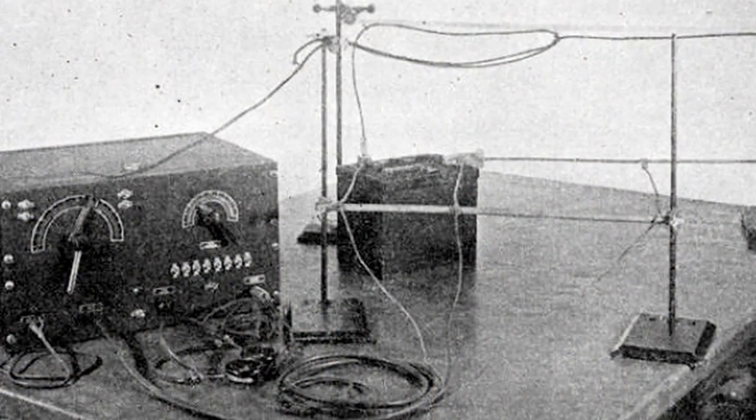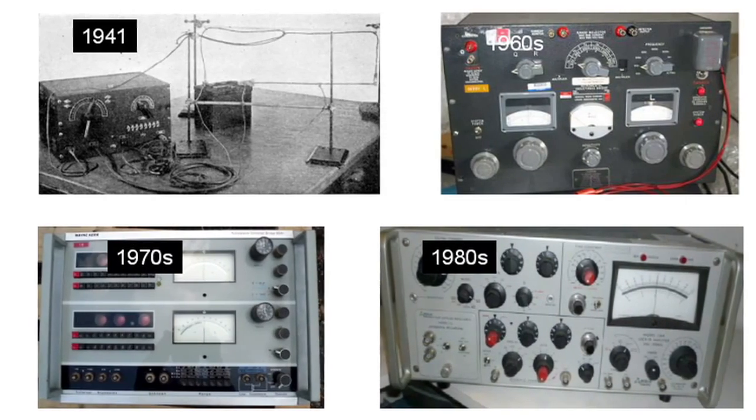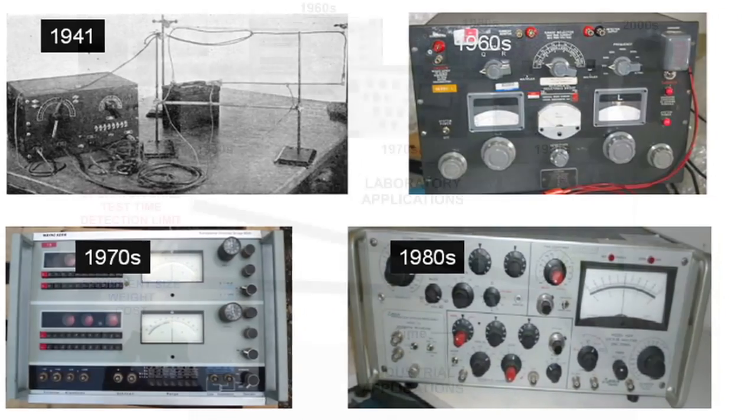By the time I got to graduate school in the 60s, the equipment was still only useful really for research activities. It was large and expensive, and it took considerable expertise to interpret the results.